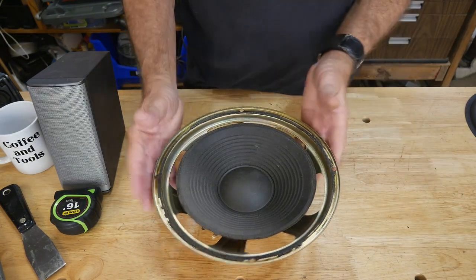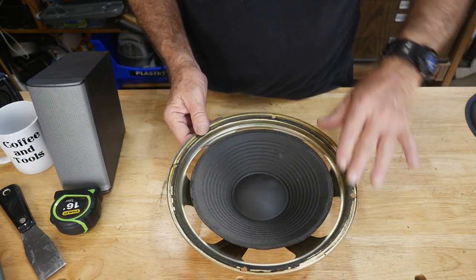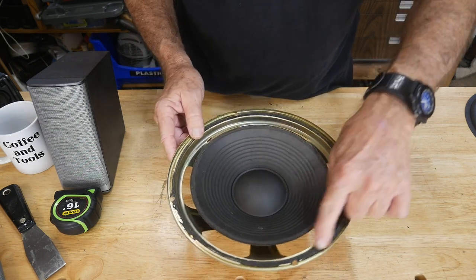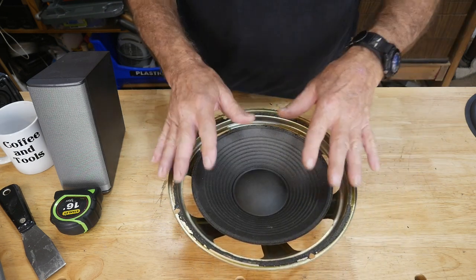Here's a 10-inch speaker out of a large Pioneer speaker stack. I've already cleaned all the nasty rubber off, but I still have to clean the remaining junk off here. I'm going to take a 3M scrubby pad, go around this, and clean it up first before we move on.